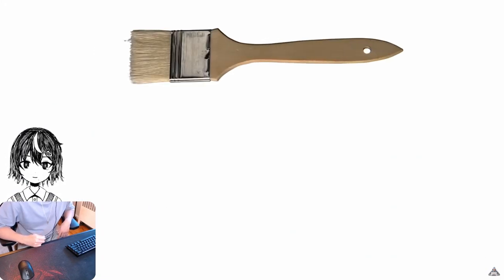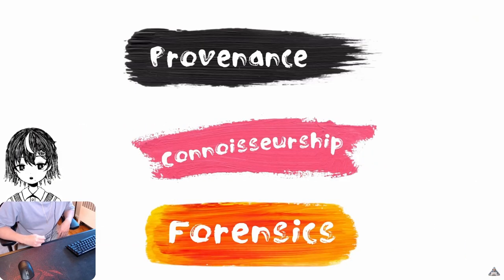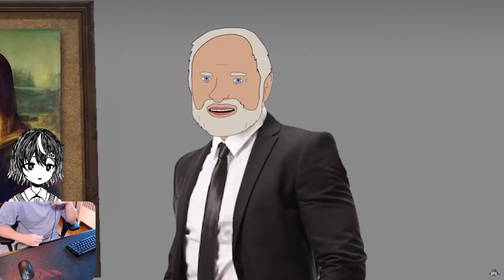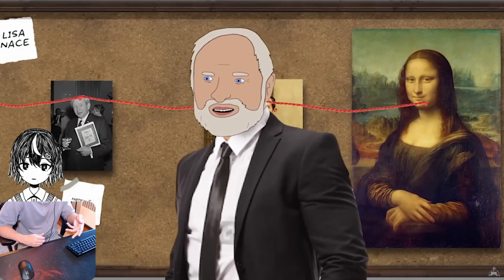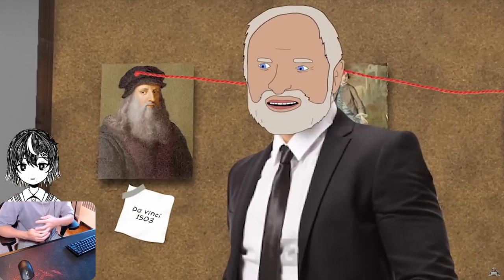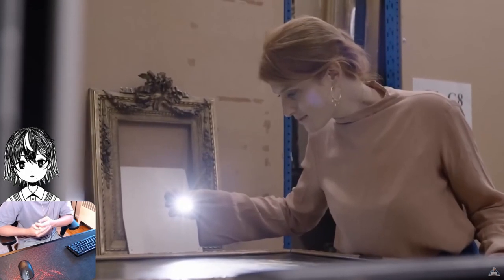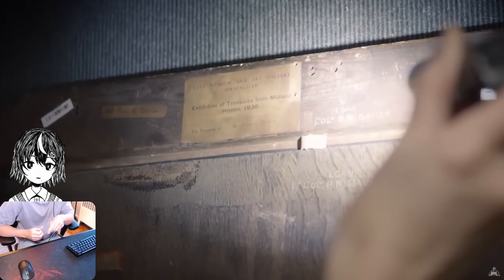Authentication. There are three main categories: provenance, connoisseurship, and forensics. Provenance follows the history of the painting — tracking down the previous sellers and buyers, all the galleries that exhibited it, all the way back to the original painter. However, the older the work, the harder it generally is to track the provenance.